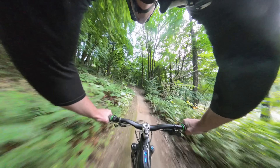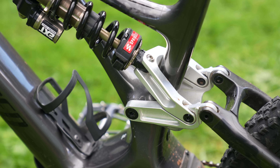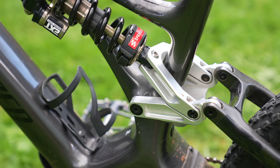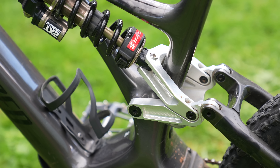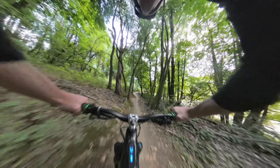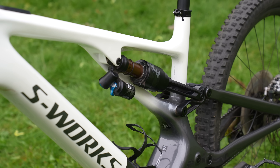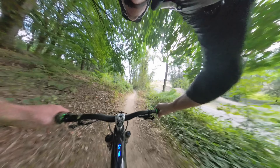Basically, overshoot a jump — no problem. The Cascade Link raises the progression level up to around 10% from factory, making it more coil friendly. So if you're a coil shock nut, this thing is incredible. The Cascade Link is not overly progressive and not underly progressive like the stock bike. I really do enjoy it when running a coil shock — haven't tested it with an air shock — but man, it is pretty darn impressive in the rear end.